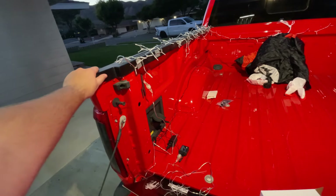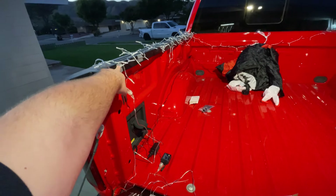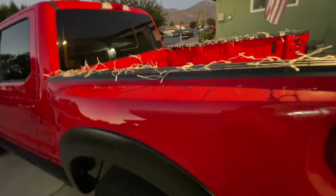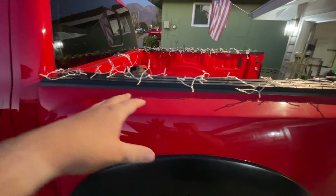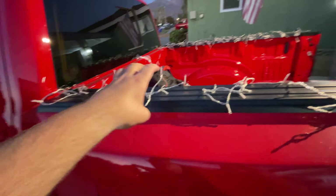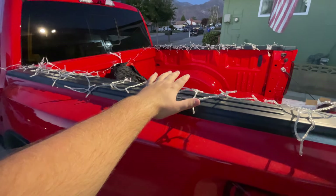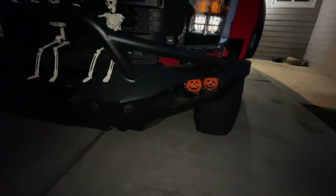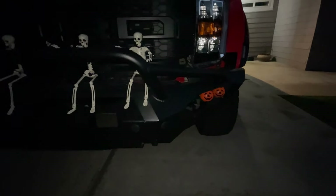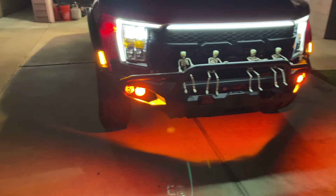I strung the lights up along the sides of the truck bed and used duct tape on the inside. The bed sides are fiberglass and painted, so if the tape pulls any paint I can go in and fix it. On the outside I did it messy on purpose so you can see them more — if you just do a straight line you won't see much, but clumped together you'll see way more. I also got the pumpkins in place over the off-road lights.